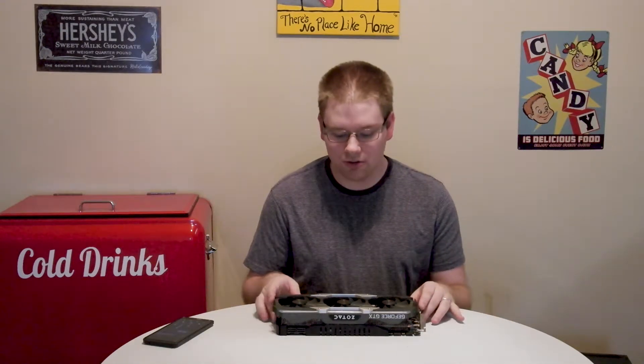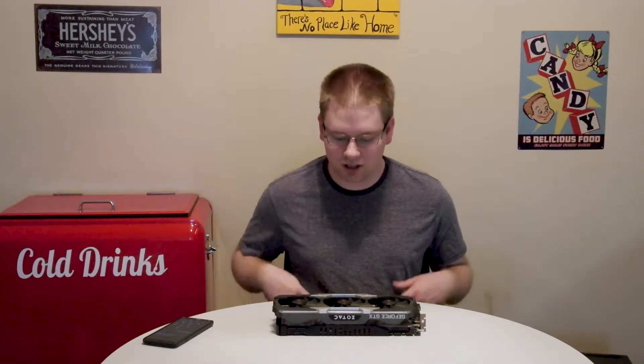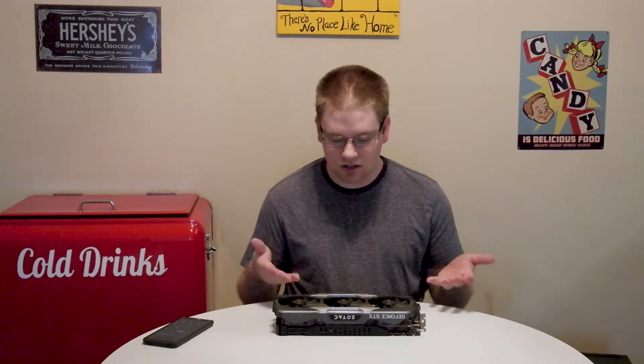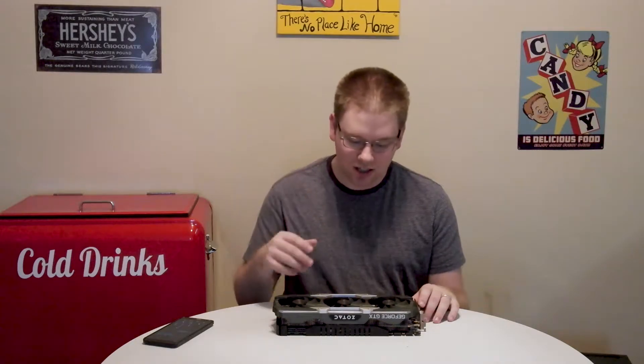Months ago, GamersNexus did a review on this Zotac 1080 Ti Amp Extreme Edition, and when they pointed out that the VRMs weren't connected up to the rest of the heatsink, I didn't care that much. For the past several weeks, this card has functioned perfectly — I've had no complaints. It has never thermal throttled or had anything terrible happen, except occasionally the RGB wouldn't work correctly or sync with the software, but that's another story.